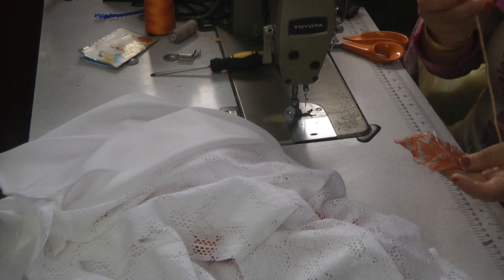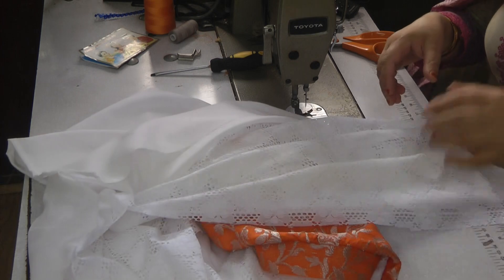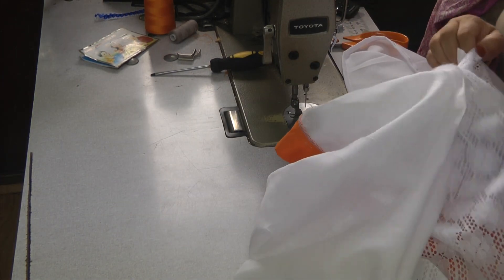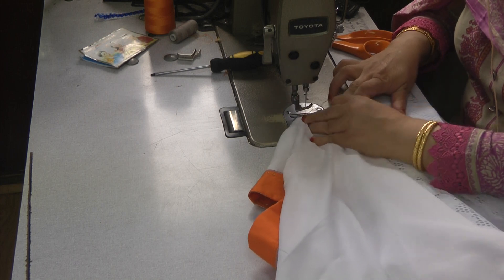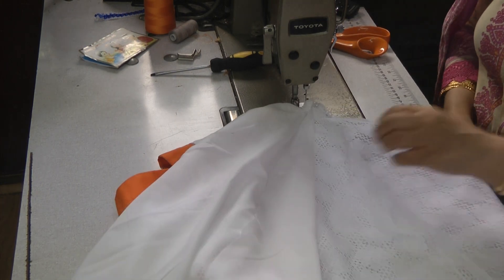What we're going to do now — I've cut all the trimming pieces and joined them all up — is change the foot on the machine and start to pipe this.